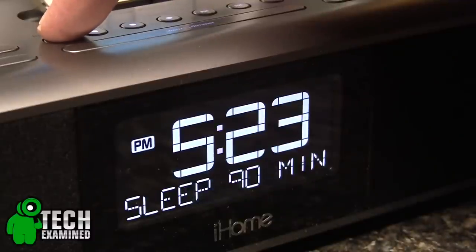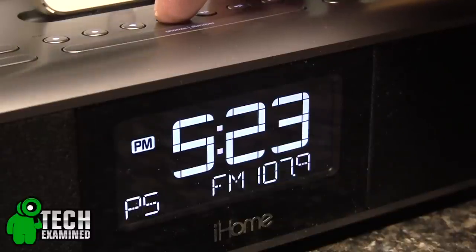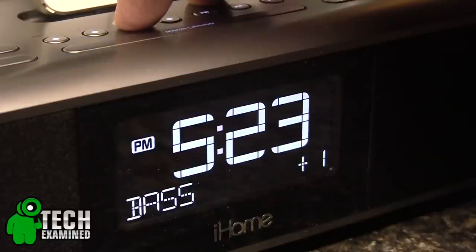Setting the alarms was easy, but it was made even easier by downloading any one of iHome's specific apps in the iTunes App Store — and those are absolutely free. The IDL100 also has six FM presets that you can designate and a built-in EQ so you can adjust the sound.